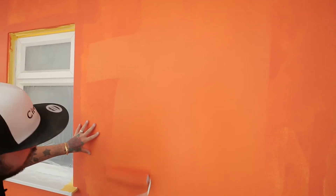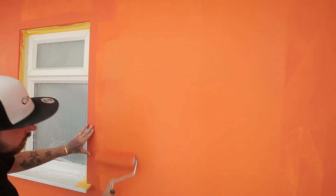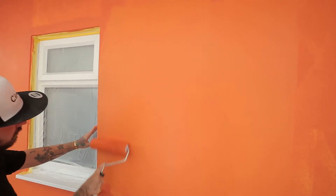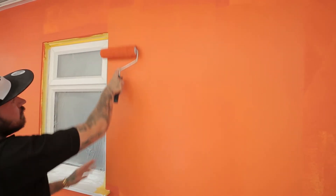Simply over roll the paint you previously applied to the wall using a traditional up and down movement, ensuring the paint is distributed evenly leaving a smooth and solid finish.